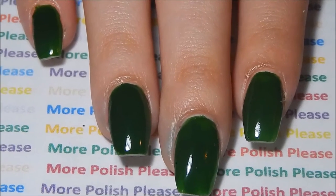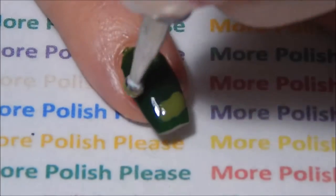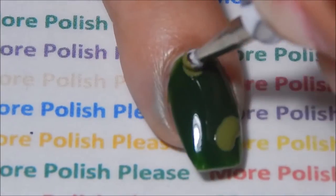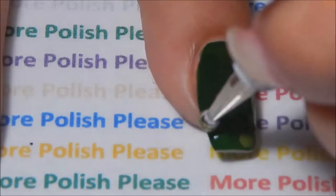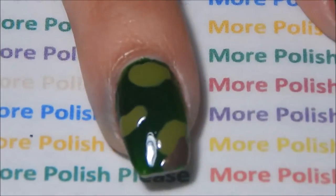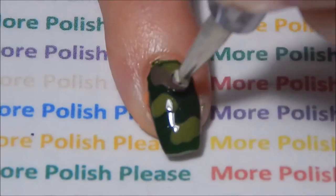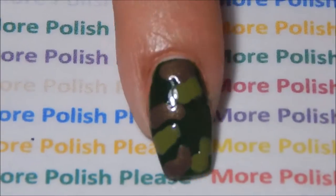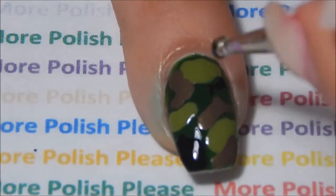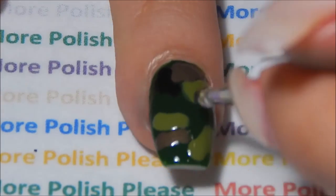After you base coat a stripe, paint all your nails with your green polish. With a large dotty tool and the colors you have chosen, make the camouflage on your nails.